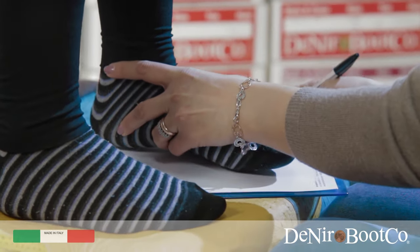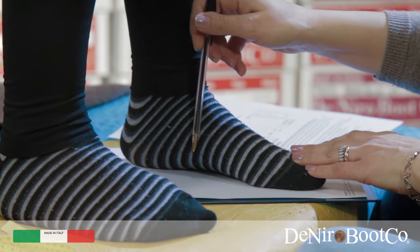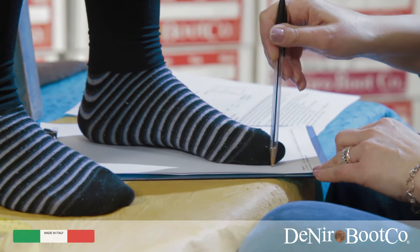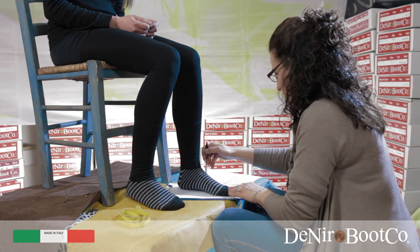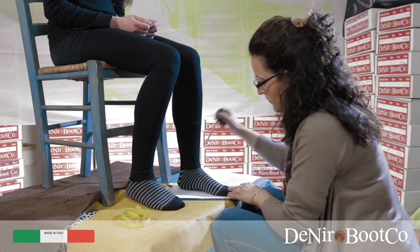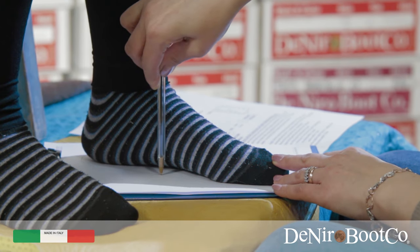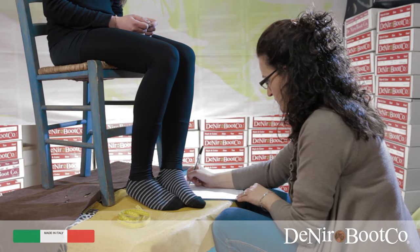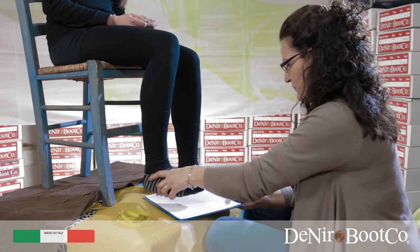Measurement H. To start, you need to trace around the feet with a pen held upright, not at an angle. Then from this tracing, you measure in centimetres from the back of the heel to the top of the big toe. You do this for both left and right foot.